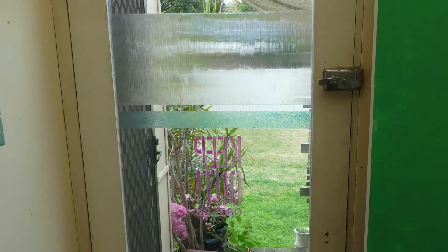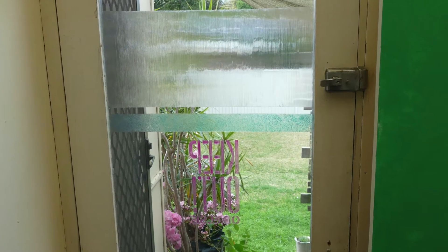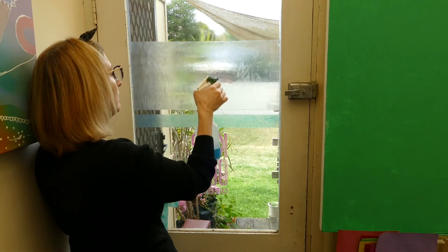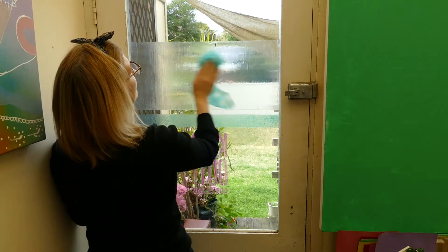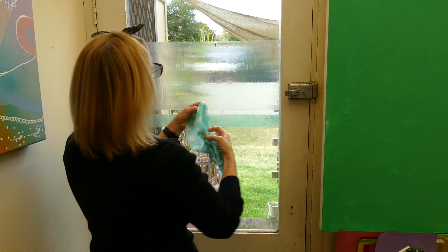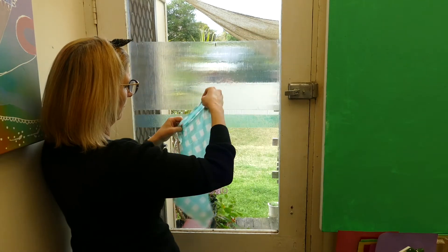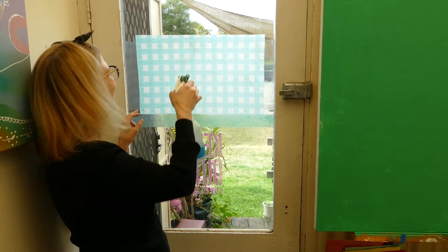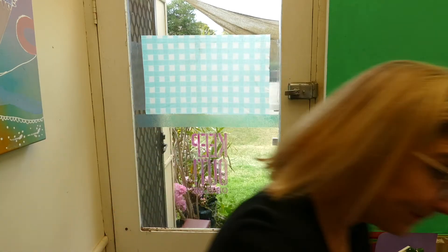The great thing about using Derivan Gel Medium as a window glaze is that it's really easy to remove. Step 1: you want to thoroughly wet the surface with a window cleaner. I'm also going to attach this cloth just to let it really soak in. Leave it for five minutes.